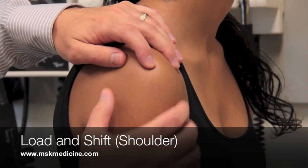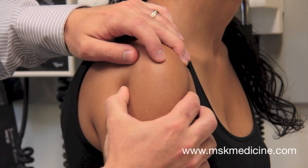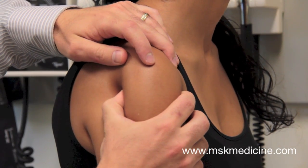The load and shift test is used to detect anterior and posterior glenohumeral stability. The patient can be seated or supine.